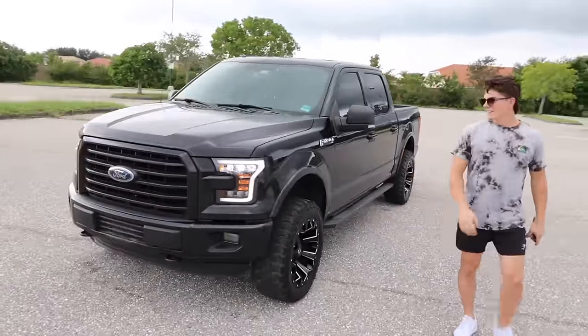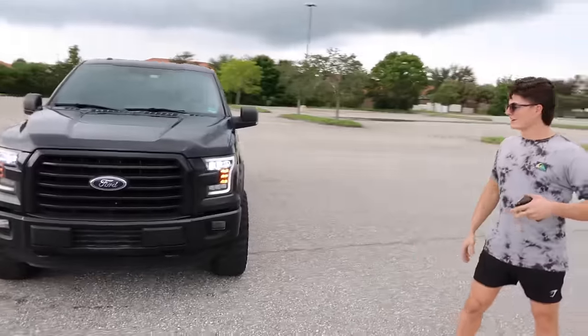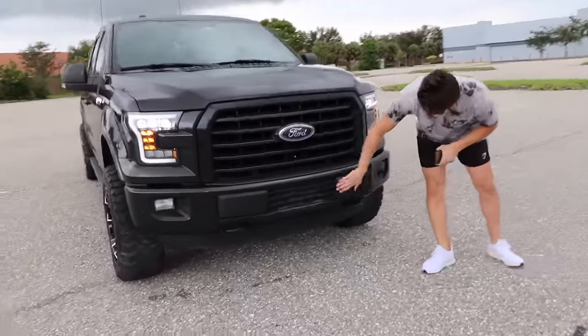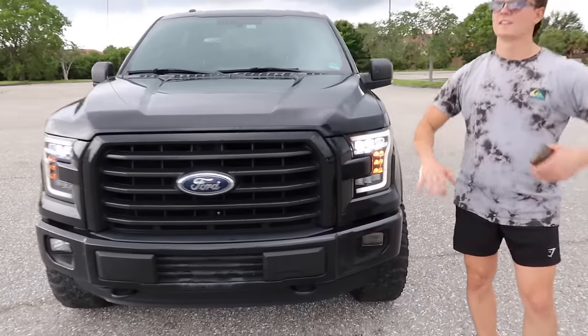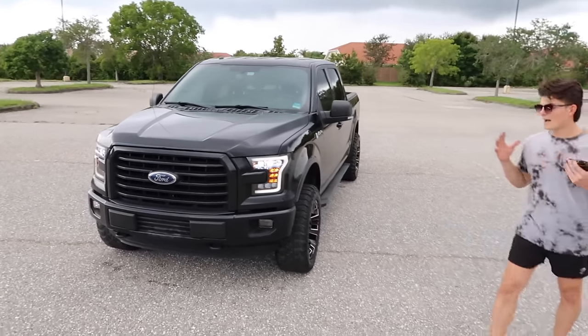Different day, same weather, and the truck is now done — I think the new look is absolutely sweet. There are still two things I want to do: replace this little piece up here which is $28 because there's a crack in it, and get new fog lights for $50. Once those are done this truck will be 100% complete for me, and I think it came out absolutely sweet.